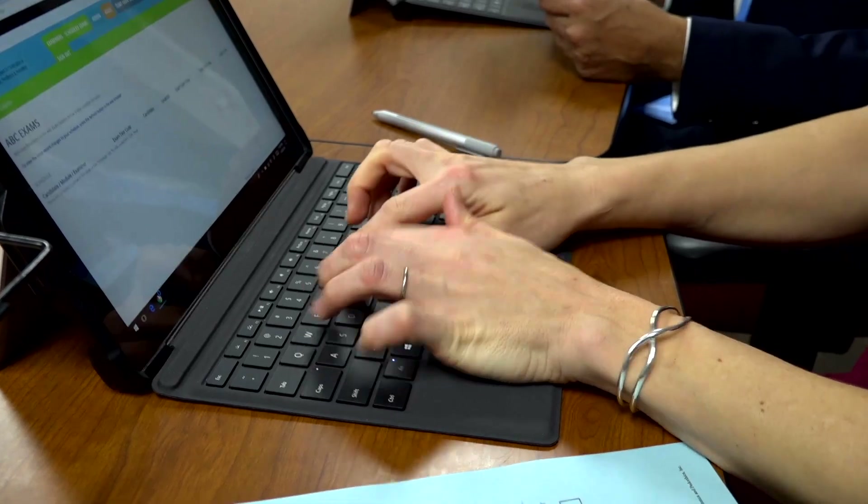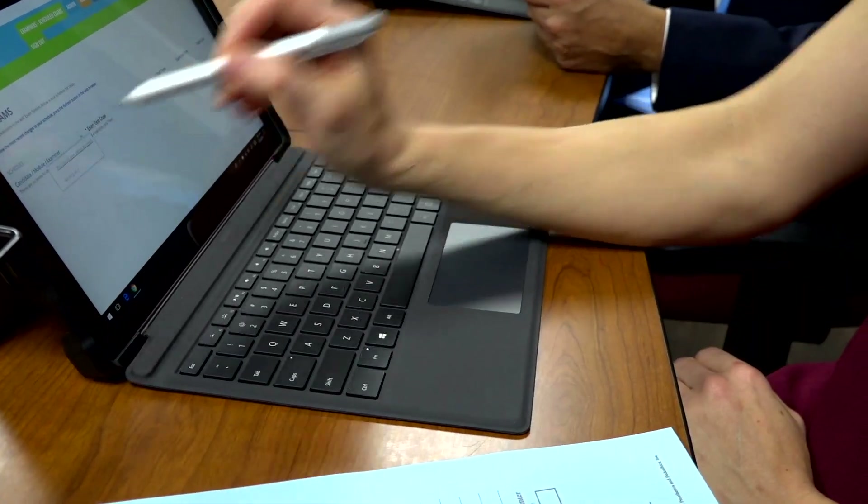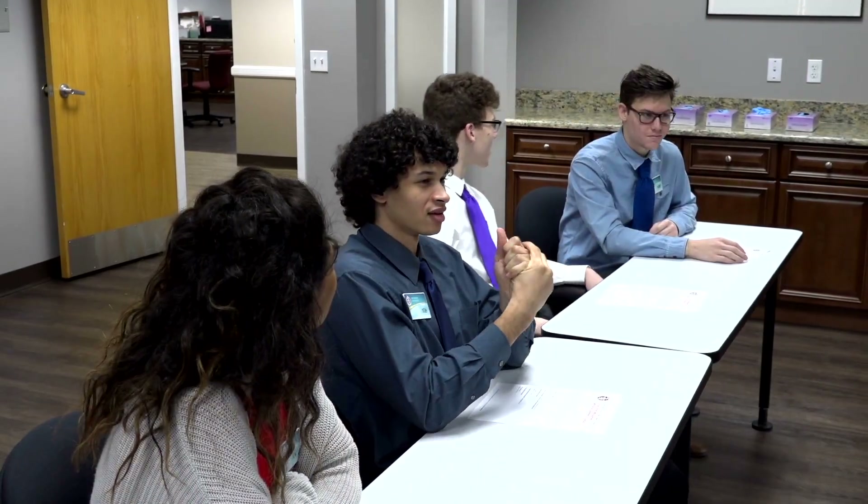Once you've completed all three modules, you will remain in the candidate lounge until you are dismissed from the exam. The audit team is a critical component of the exam administration — a committee consisting of two experienced practitioners who have served many years as examiners. It is their responsibility to check every exam for accuracy and completion. Until the audit team has completed their review of all exams, you cannot be released from the testing center.